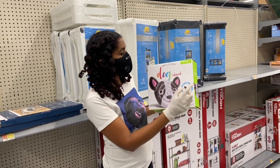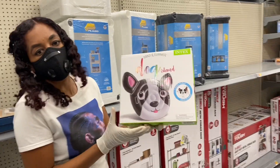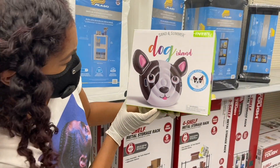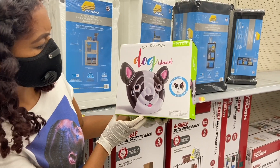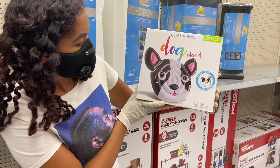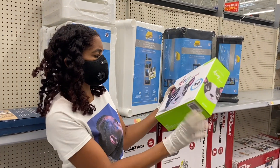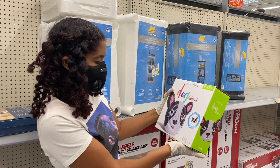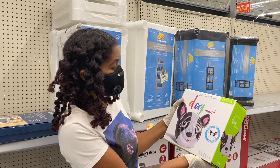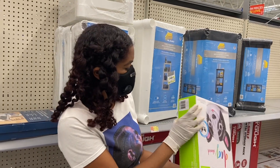On sale — Angel On The Go here. This is the Intex Sand and Summer Dog Island. Look how cute this is. It says one pool float for adults only, so it must be huge. Let me see if it has a size on there. 52 inches by 63 inches, I believe. Look how cute that is, and let me show you the UPC.